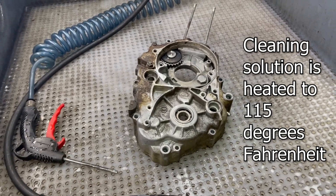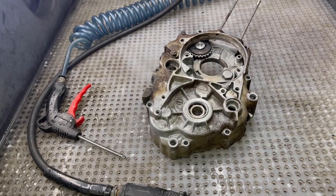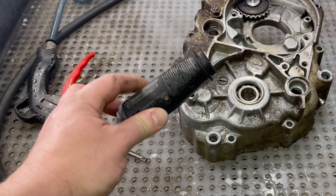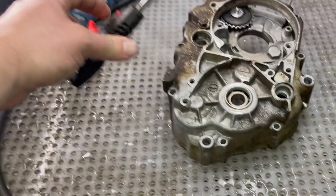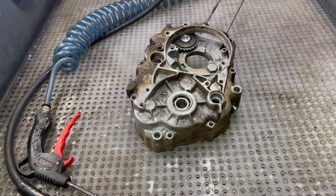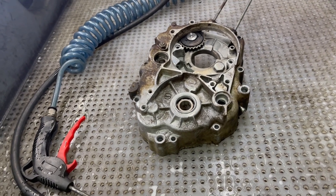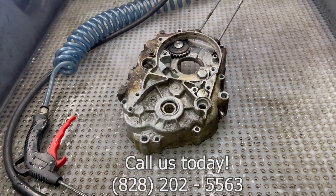It has 115-degree heated liquid with cleaner, an adjustable fan pattern with the nozzle, and air blow-off so you can blow the part off after you're finished parts cleaning it. There's filtration in the bottom of this thing. So if you guys are interested in this, call or email the sales team — they're here and they can help.